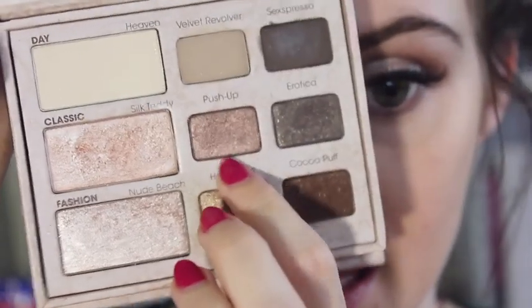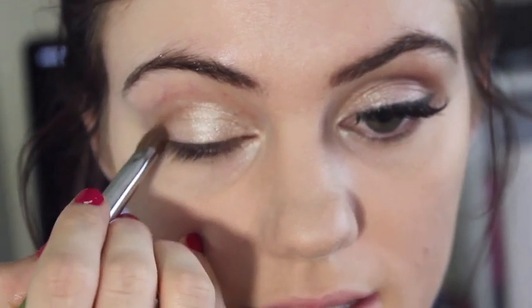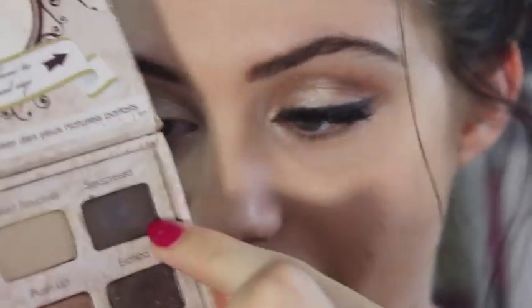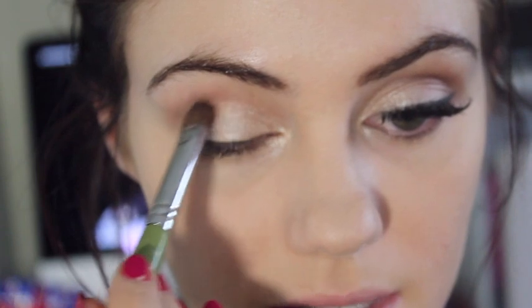Then I'm going to go ahead and take Push Up, which is right next to it. Get a little bit of this on the same brush and I'm just going to slightly blend this in our crease. Over the top of that I'm going to be grabbing this dark brown colour here, and this one has no shimmer in it whatsoever. This is just going to add more definition to our eyes and make them appear a little bit bigger. We're just going to very lightly dust this in our crease where we just put Push Up.